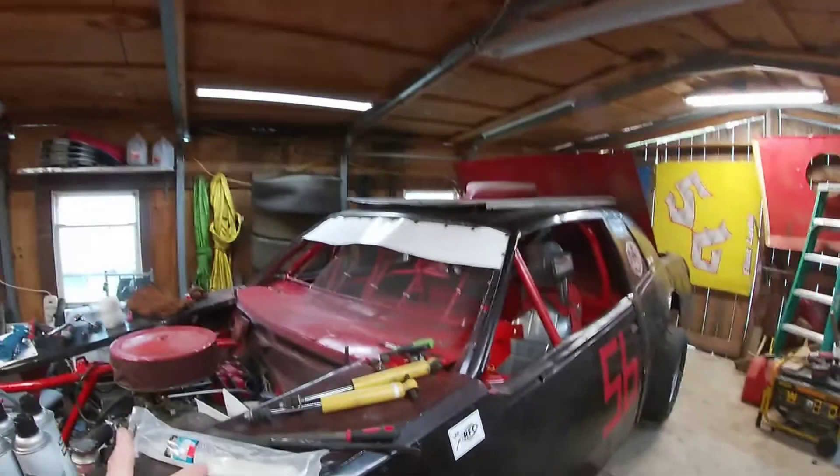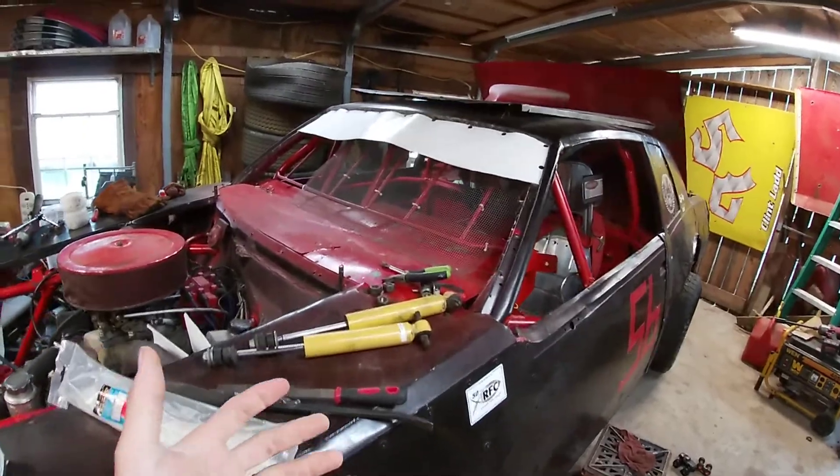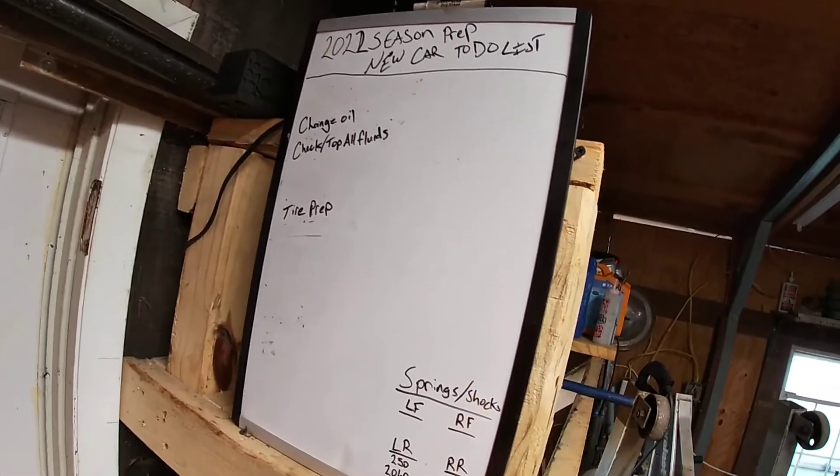Hi guys and welcome to the Lad Racing YouTube channel. We are trying to get our Street Stock Intimidator ready to go racing for the first time. Here's the catch — we've got two more days to go. We're down to crunch time and luckily I have pretty well got most of my list done.